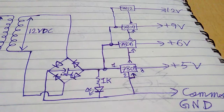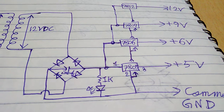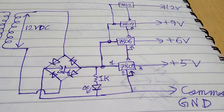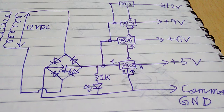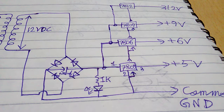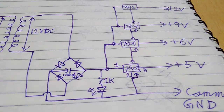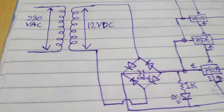Next you will need a 1k resistor, an LED, and finally four pieces of voltage regulators: the first one is 7805, the second one is 7806, the third one is 7809, and the fourth and last one is 7812.